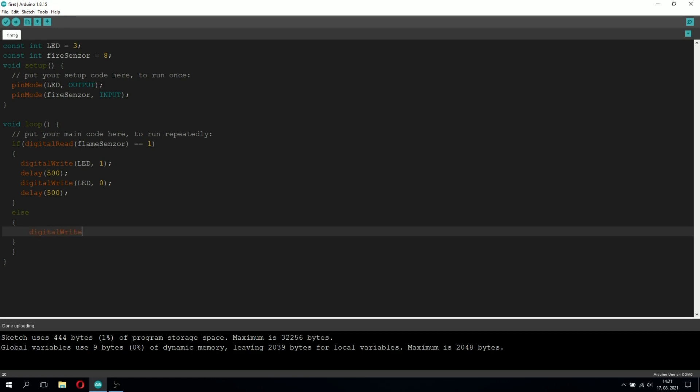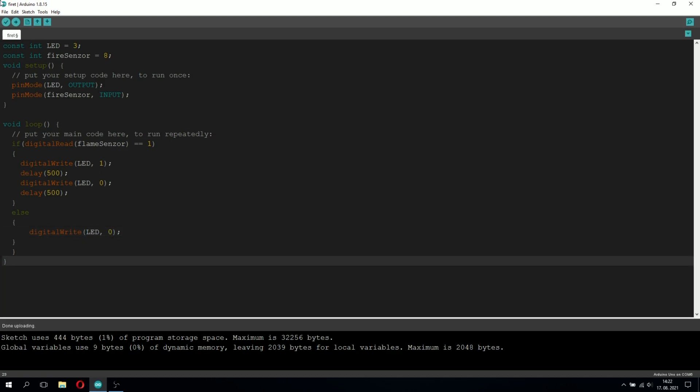To make it blink we also need to add a delay, so we're going to type delay(500), which means the program will wait for 500 milliseconds — half a second. Now we also have to turn off the LED light, so we'll type digitalWrite(LED, 0), and add another delay(500) to pause there for another half second. Now let's go into the else block — this runs when fire is not detected, so we're just going to turn off the LED with digitalWrite(LED, 0).